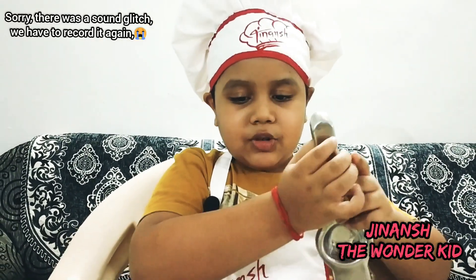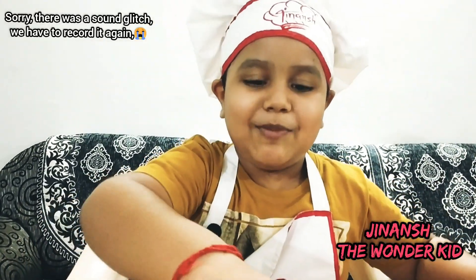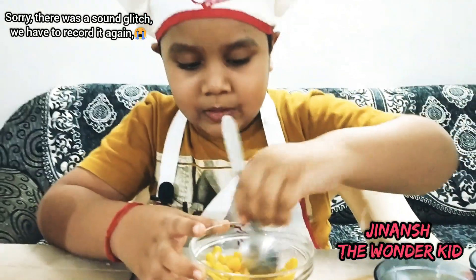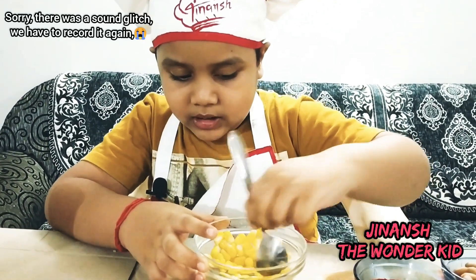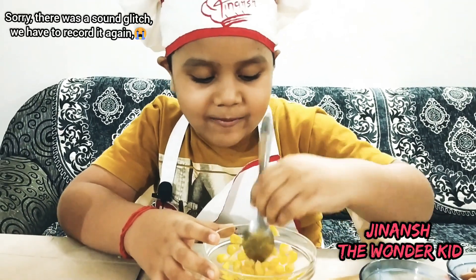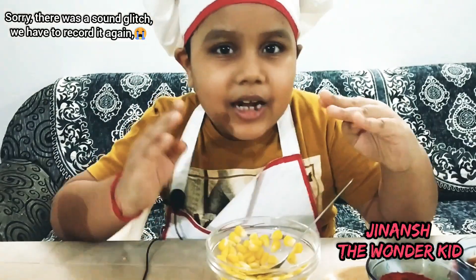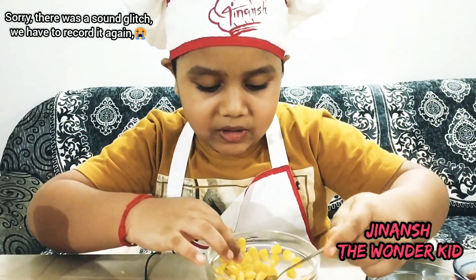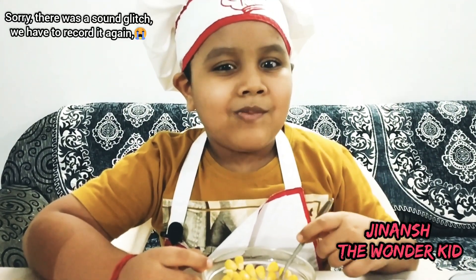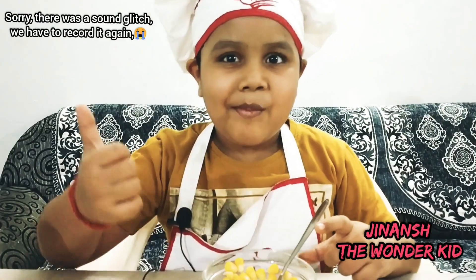Don't forget to like, share, and subscribe. Time to serve now. I'm stirring it again and again. Now it is time to taste it — ooh la la, that was so yummy! Good indeedly. Time for the other corn recipe.